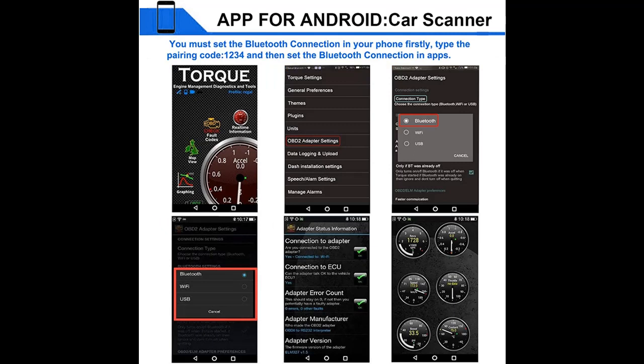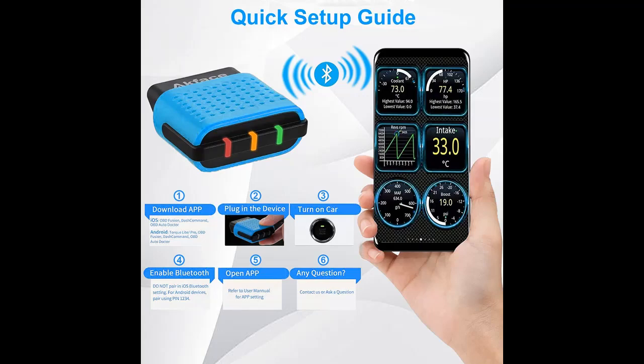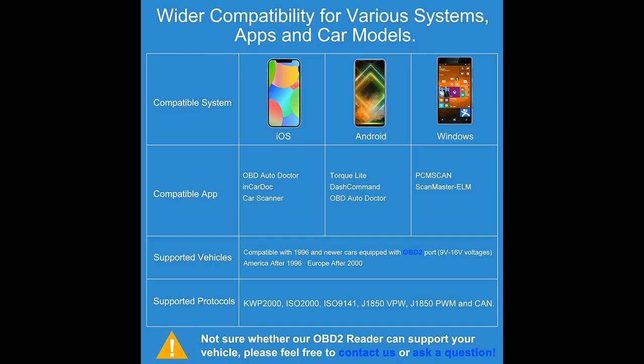Mini-sized car code reader: 8x5x2cm, 35g — portable and very easy to carry in your pocket or bag. Prepare one in your car for a trip or routine commute to work.